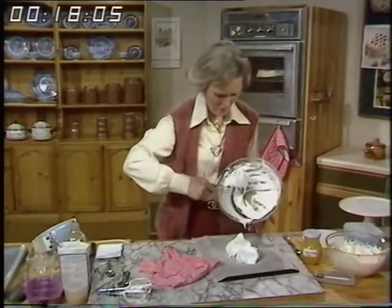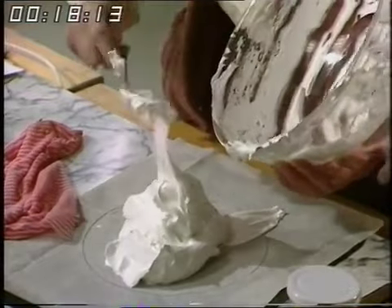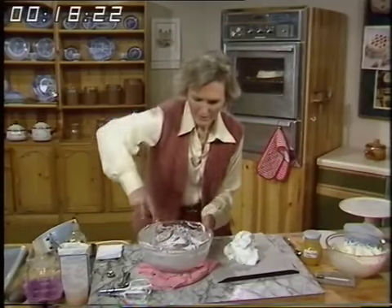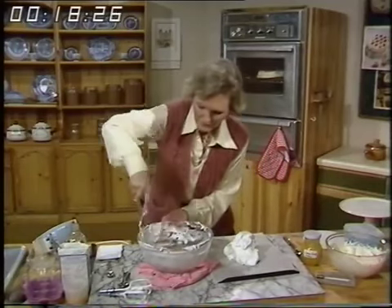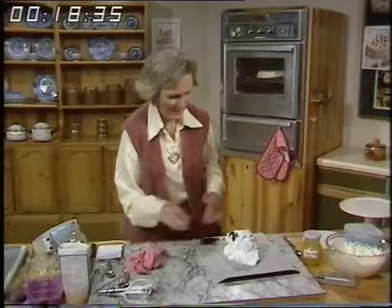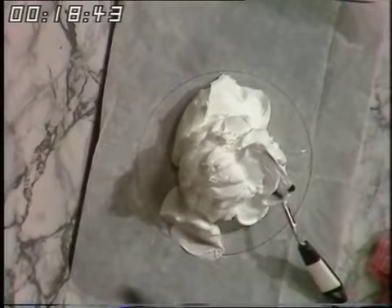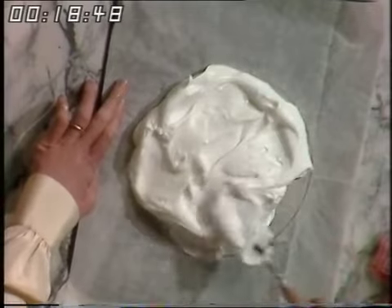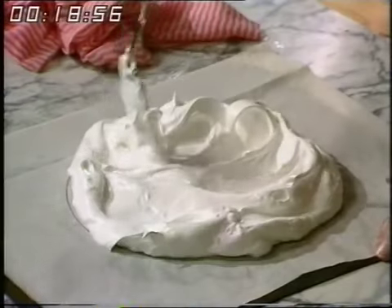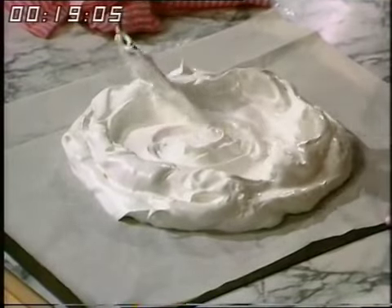Put the mixture onto the circle you've prepared — no greasing needed because this is silicone paper. Take it all out of the bowl. Spread it round, then push it towards the sides to make a rim all the way around the outside, so that you've got a hollow in the middle to put a nice filling in. It should be rather deeper at the sides than in the middle.